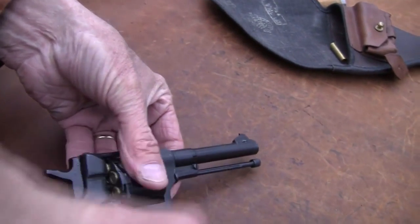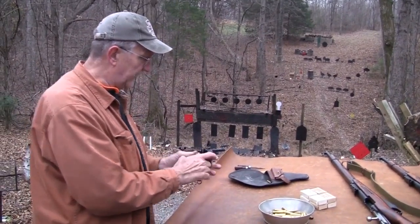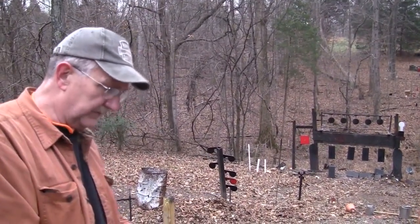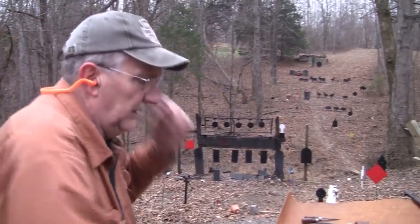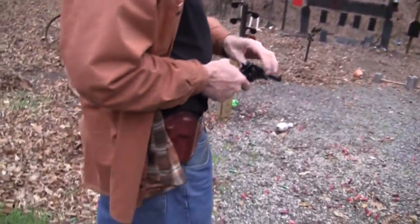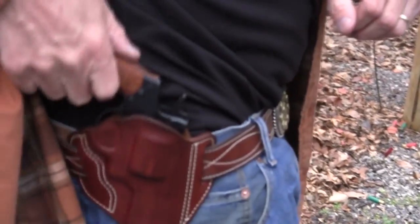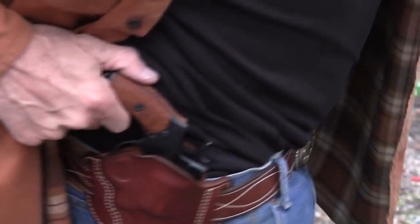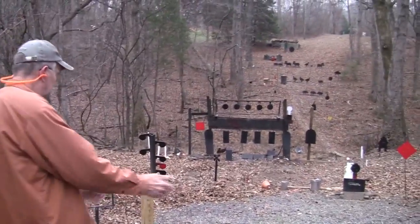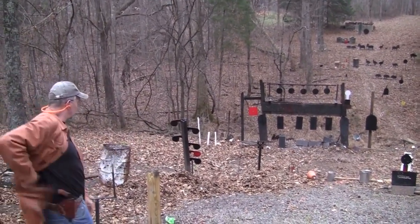I've been looking for one of these for quite a while, I've had so many requests. I was actually ordering one because I saw they had them at AIM. I had written the folks there about getting my FFL and ordering one along with some ammo, and he said, well, we'll just send you one. I said, thank you, appreciate it. And I've got my holster — this is actually an in-frame holster from O'Rourke, and he didn't realize he was making a holster for an 1895 Nagant. It's cold — must be winter.